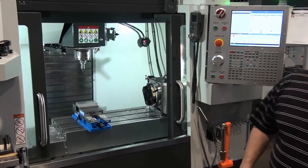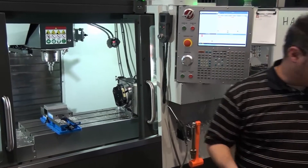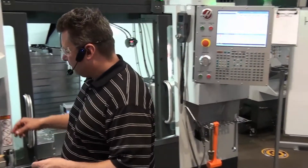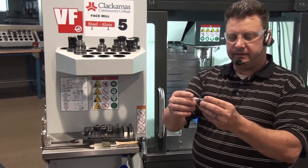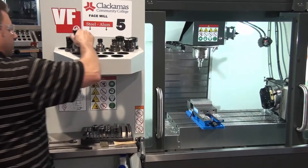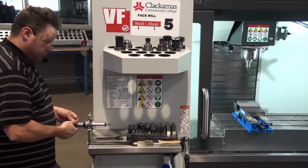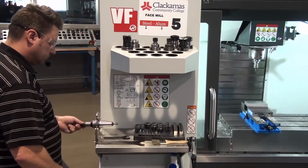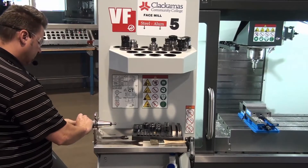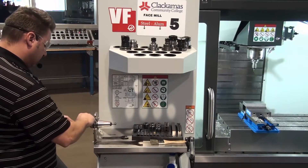To do that, we're going to use an edge finder. An edge finder is a precise measuring device that we use on the CNC machine. We're going to find a collet that fits the edge finder, put the tool holder in the tool post, and place the collet in the nut. This is a measuring device, so we don't have to crank down on it.